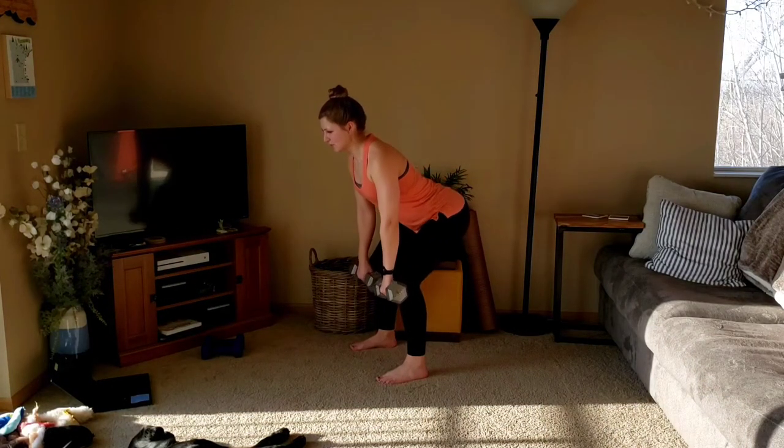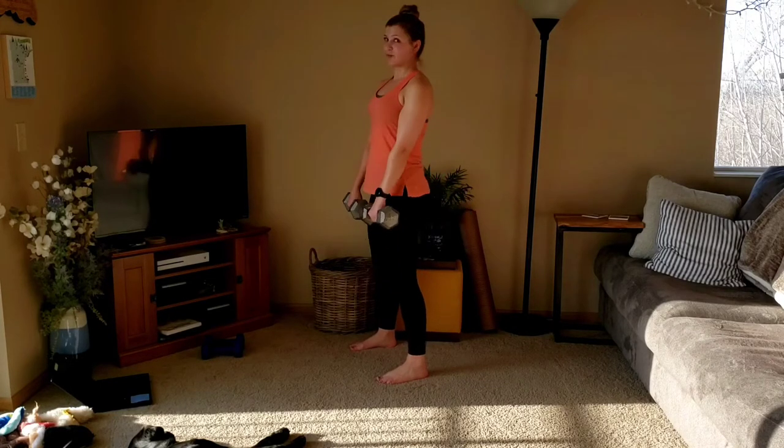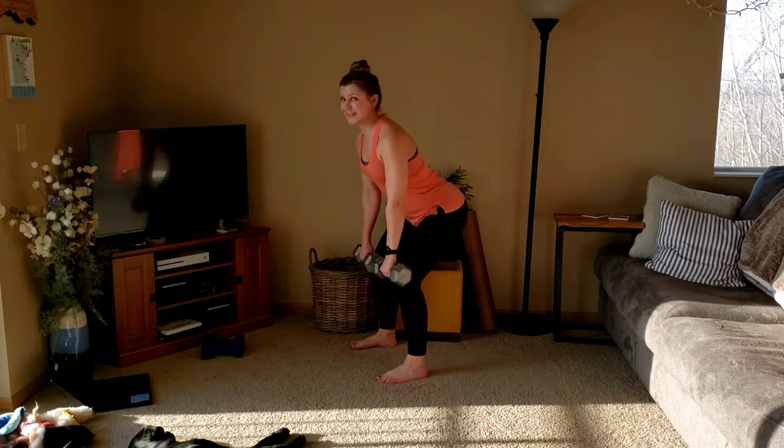Down, two, three, up. Down, two, three. Three more, pulling up through the heels, squeezing glutes.